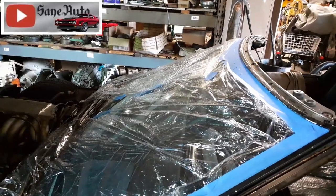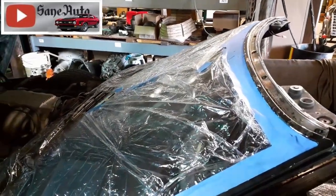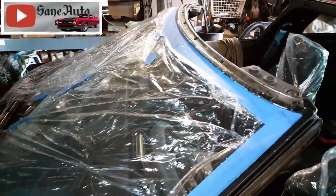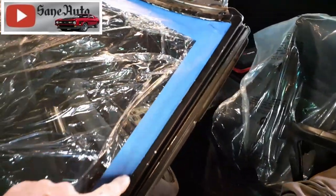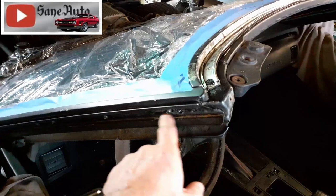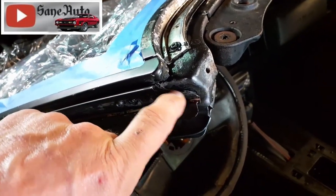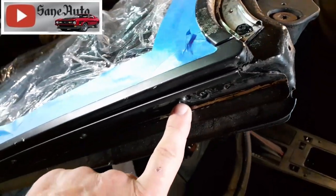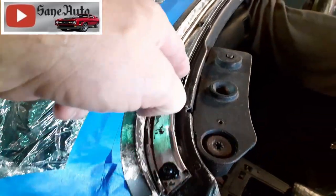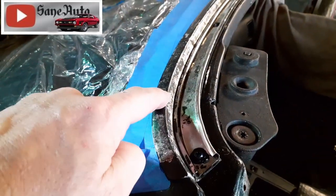The local guy did a really great job, but there are a couple of things I could have done to make it above and beyond a great job. If you look at this trim right here — look closely at the edges — when the weather stripping is off, you can see that the windshield installer had to have this off, had to have these bolts out, and this goes up underneath here, which means he had this off too.